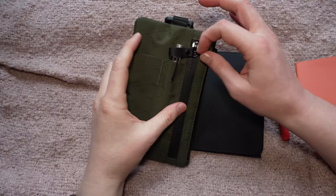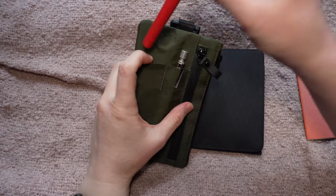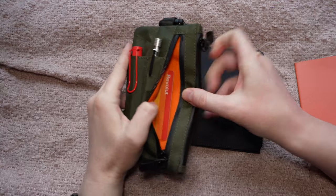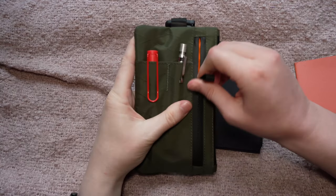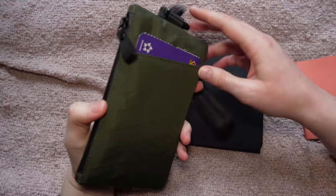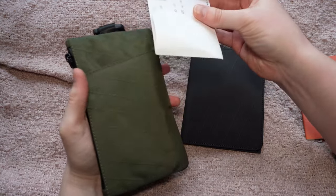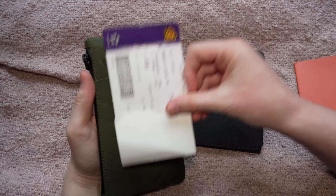Now the Zip Clutch has space for two pens and a zip pocket — I've just got a card in there. On the back it has another pocket, and this pocket is great for carrying a boarding pass. It just really nicely fits down there.